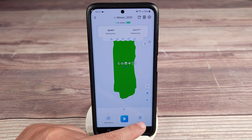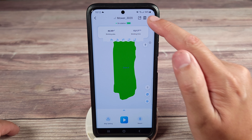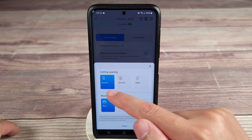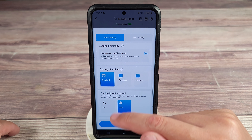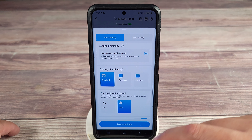Right down here you have your start button and return to base button. In settings, you have cutting spacing — normal, narrow, and wide — and then mowing speed. You also have cutting direction: standard, and traceless. Traceless is basically the same as standard, but every time it cuts, it'll cut in a different direction so it's not leaving lines on your grass.